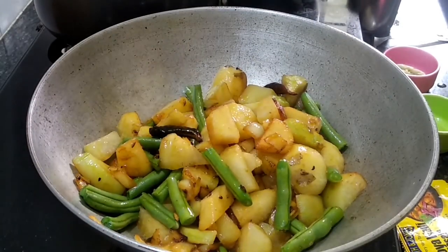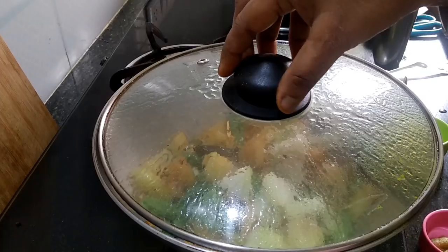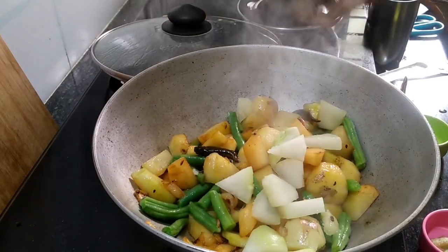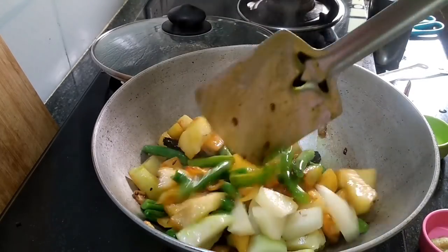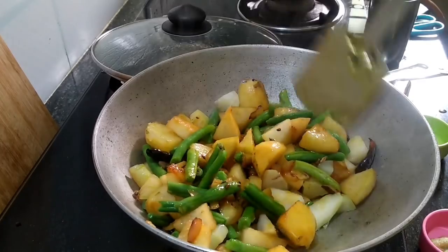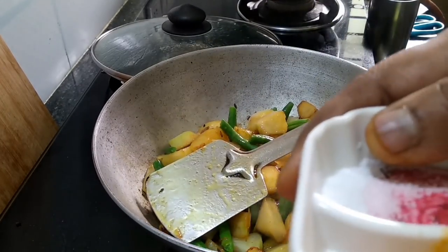I'm adding soy sauce — about 13 grams of soy sauce.